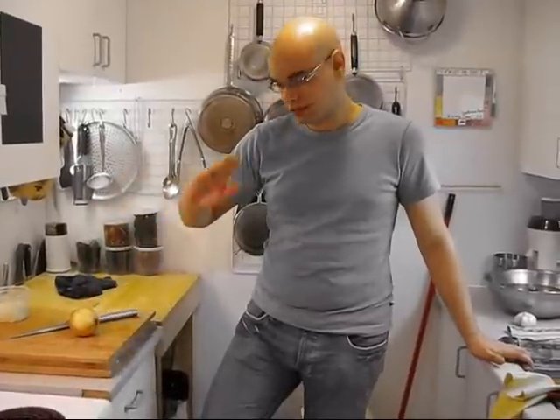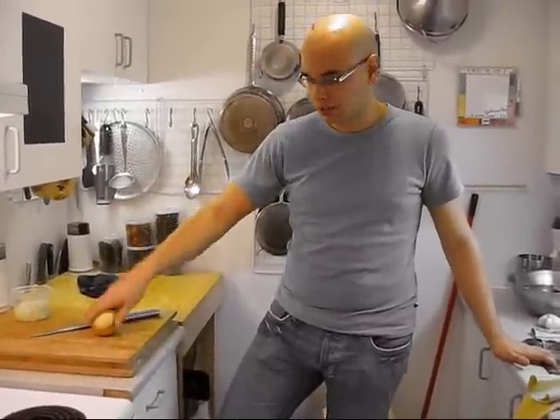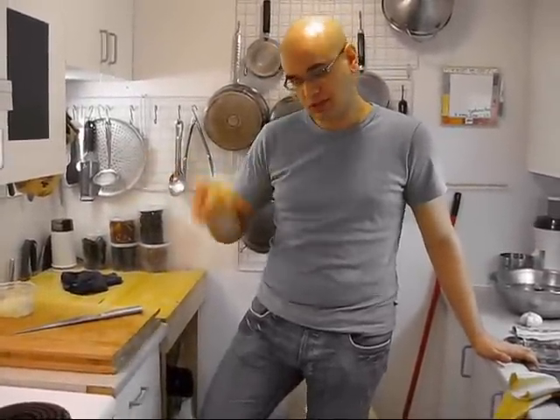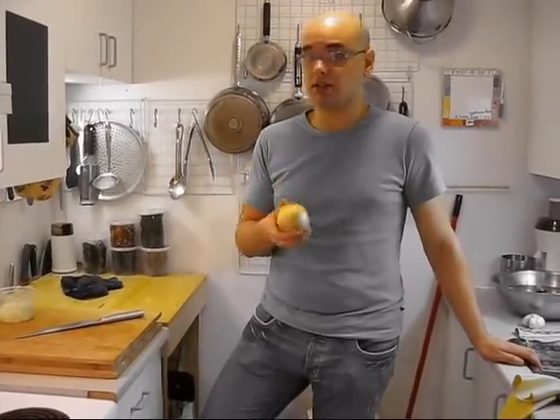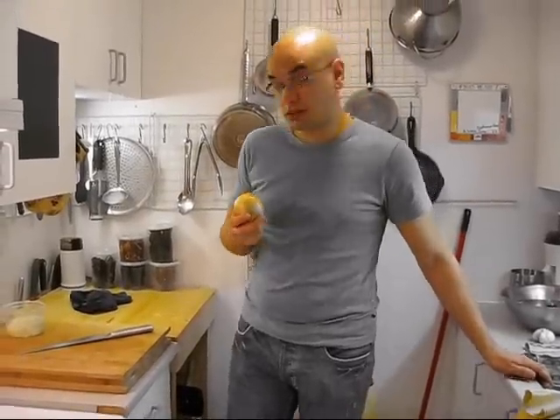Hello. I'm going to tell you today about something that's very simple, very basic and you need to know this no matter where you're cooking and what culture. Onions. You need to deal with onions. Onions and garlic are two of my favorite ingredients and they're very basic and they're cheap. And you can do a lot of things with onions and garlic.